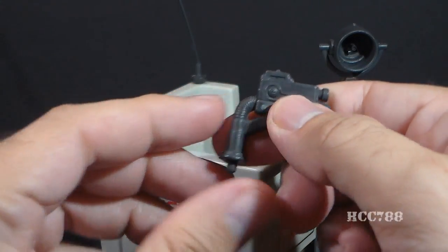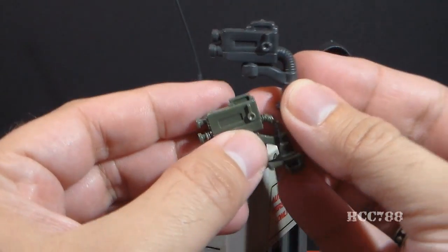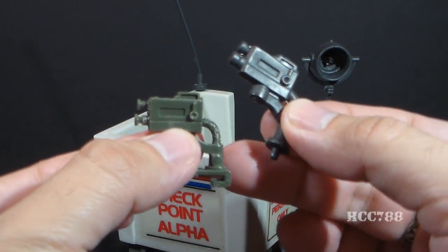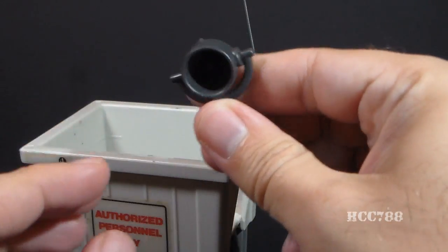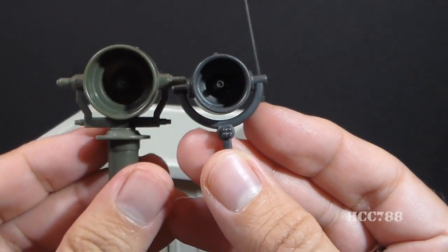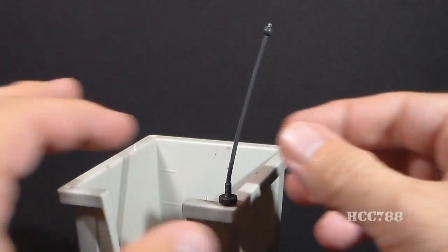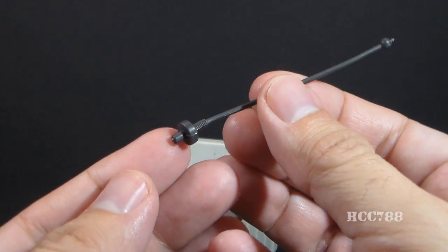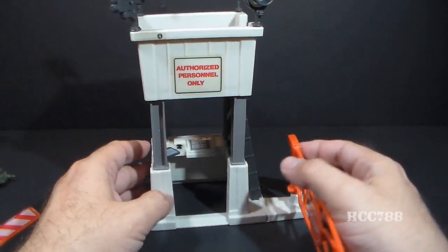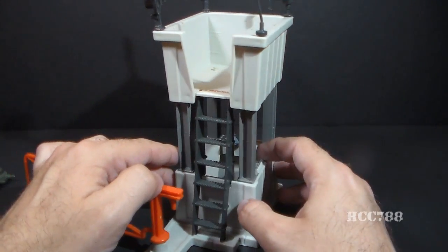Next we have what the blueprints call the VCHR8 Autoscan Infrared Camera. This is another reuse from the 1983 Headquarters Command Center — that same infrared camera, but on a peg instead of a clip-on. Next we have what the blueprints call a tungsten spanned beam searchlight. At first glance it looks like a smaller version of the searchlight from the 1983 Headquarters Command Center, but it isn't — it is entirely different. And finally we have the antenna. The observation deck is held up by four beams that attach to the base, and around the back we have a ladder that goes up to an opening so that Joes can climb up and man the observation deck.